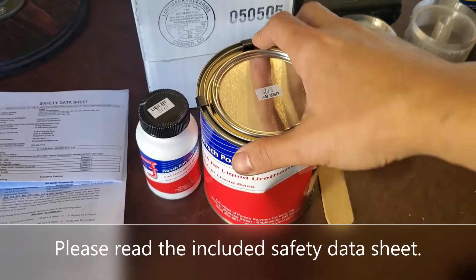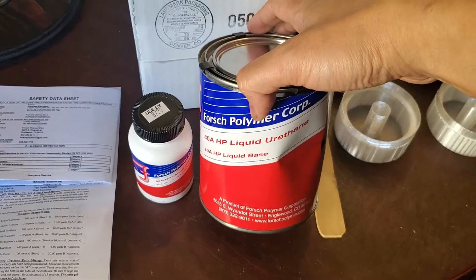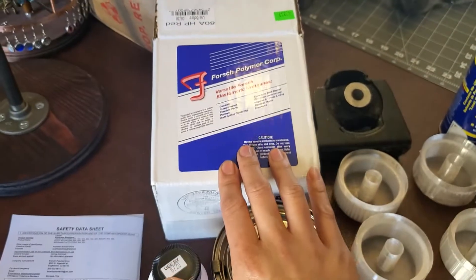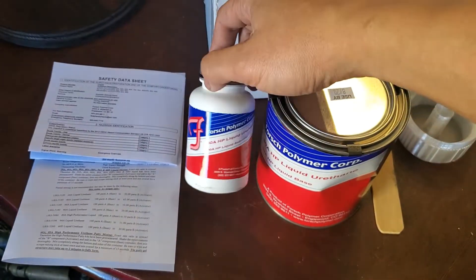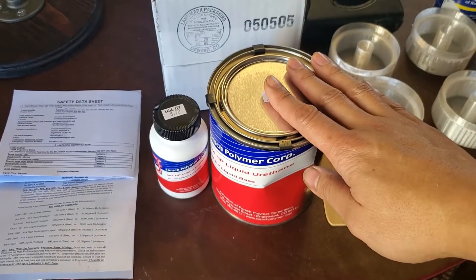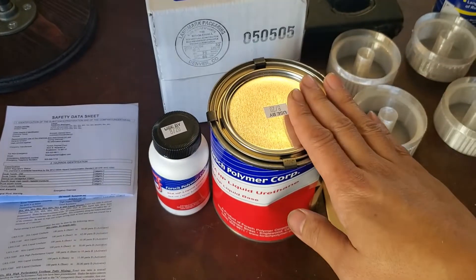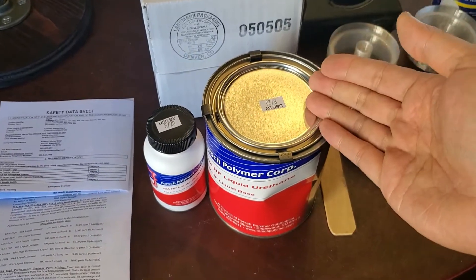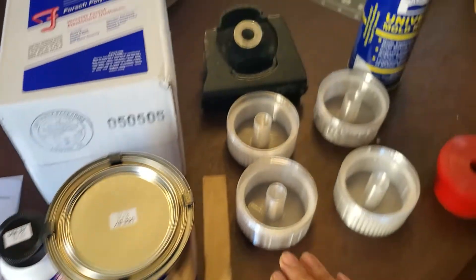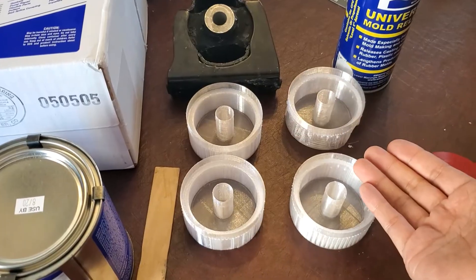I ordered this less than a week ago and it showed up today via FedEx. This is the ADA high-performance liquid urethane base — yes, the can is dented even though the box was fine, but I don't think that's going to be an issue — and then the activator. I went with the high-performance because it's tear-resistant and heat-resistant, which you want for the torque motor mount next to the header. I don't know if there's going to be enough to do the stock mount and all four bushings, but I guess we're going to find out.